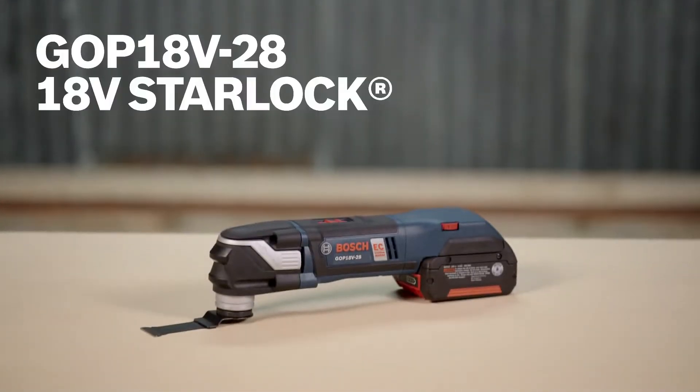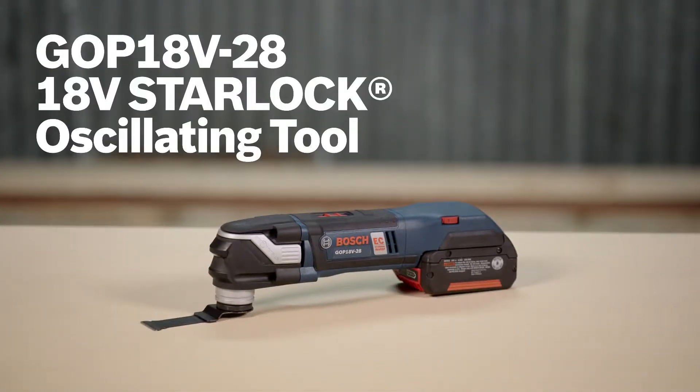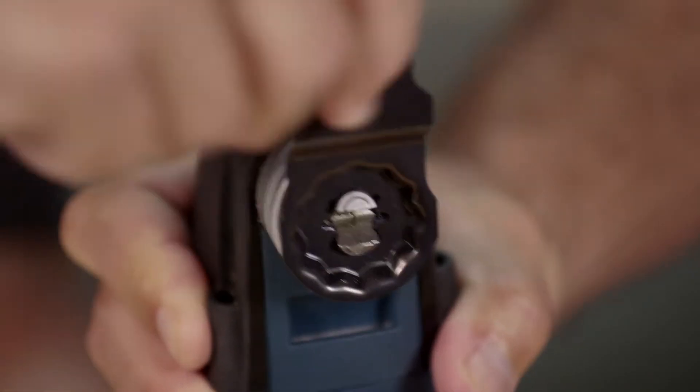This is the new GOP-18V-28 StarLock oscillating multi-tool from Bosch. The tool provides the next-generation StarLock 3D tool accessory interface, which provides outstanding grip, better performance, and greater versatility, plus cordless convenience.